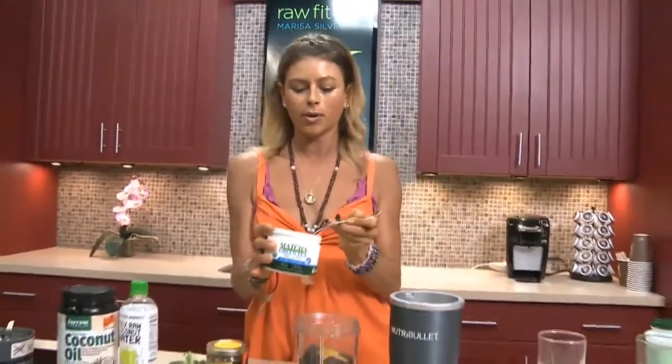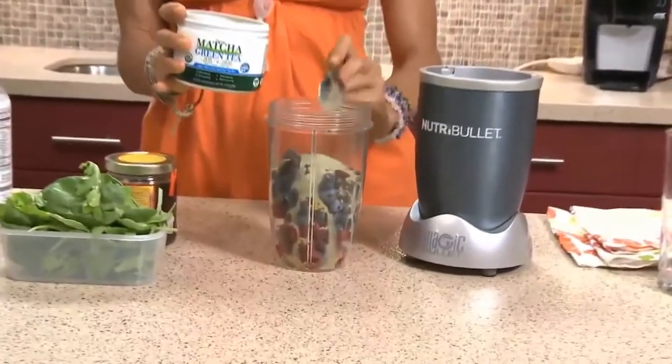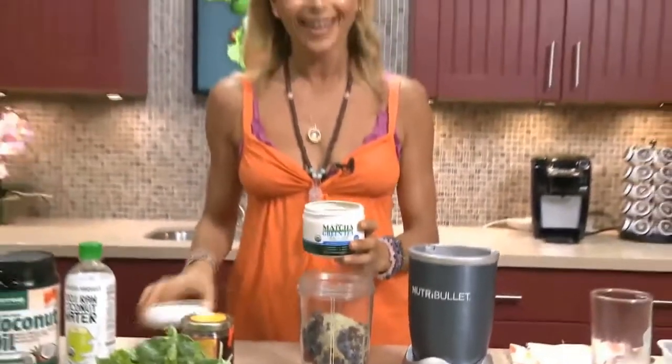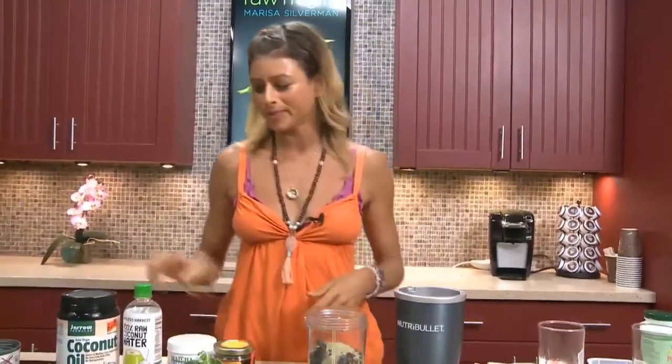We're going to put maybe one scoop, a little bit more, depending on how intense you're working out. If you're working out with my boy Brandon Brennan, you're going to want a lot of that in there because he turns it up a little bit. And then we're going to add some of our greens in because we always want to get our greens in as much as possible.